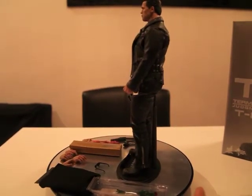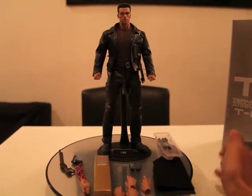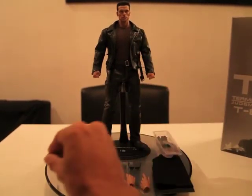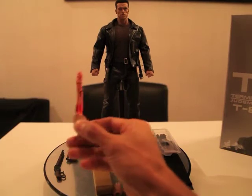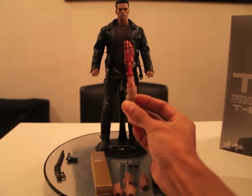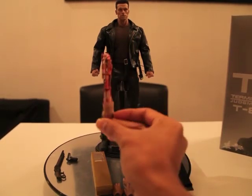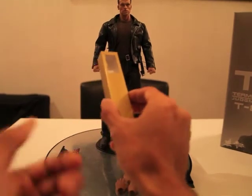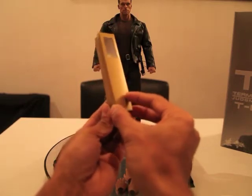Zoals je ziet komt hij nogal met wat accessoires. Allereerst een shotgun — nou, met deze ga ik hem denk ik ook posen. Hij heeft ook hier een pistol. Dit is wel een mooie feature — een mooie accessoire — wat ze erbij hebben gevoegd: de T-800 skeleton arm. Heel vet. De bloodstains zitten erbij. Dit is de doos — is ook wel grappig wat ze dat erbij hebben gevoegd. Hier zat eigenlijk zo'n shotgun in.